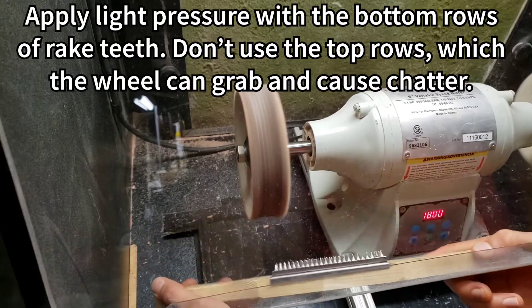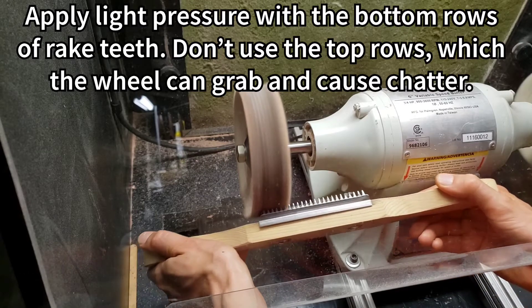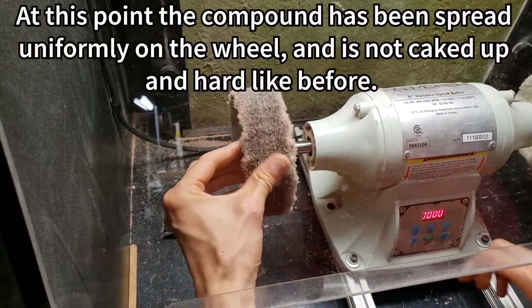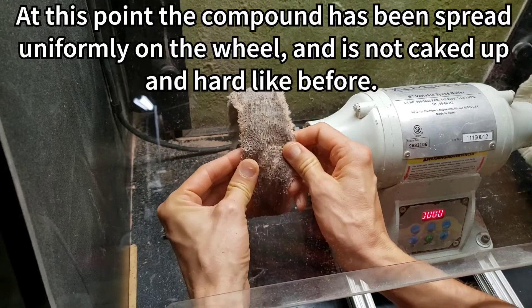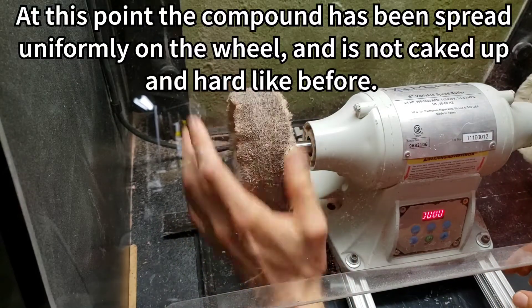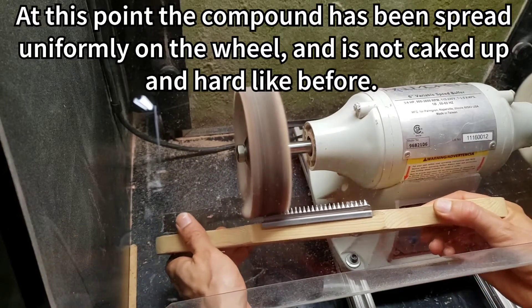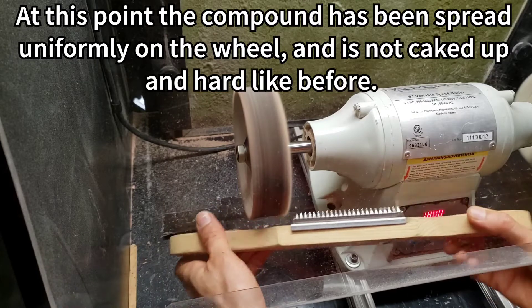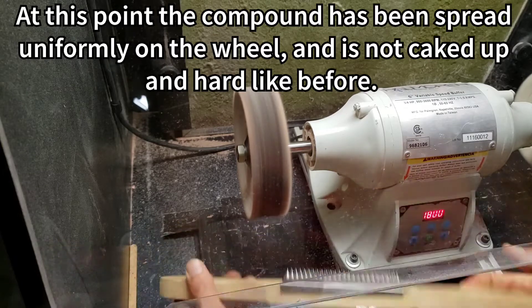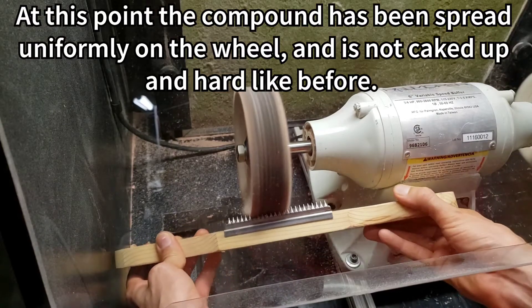The rake really tears up the buffing wheel fast, so you don't want to do it too much — just enough to clean off the wheel so it's back to its original kind of fluffiness. We've already removed a lot of that caking up. I'm going to do it a little bit more to make it even more fluffy. See the difference? There it is.